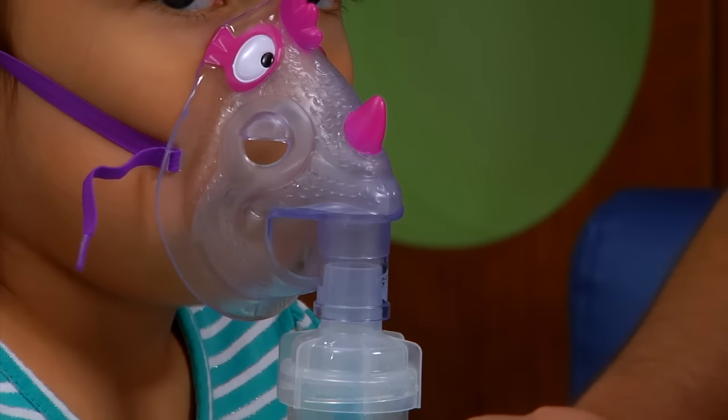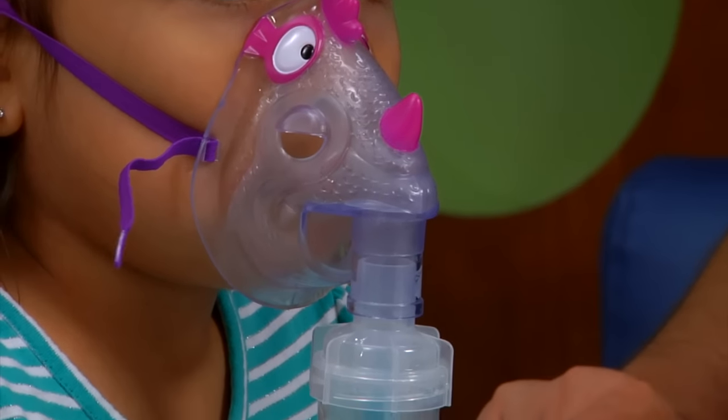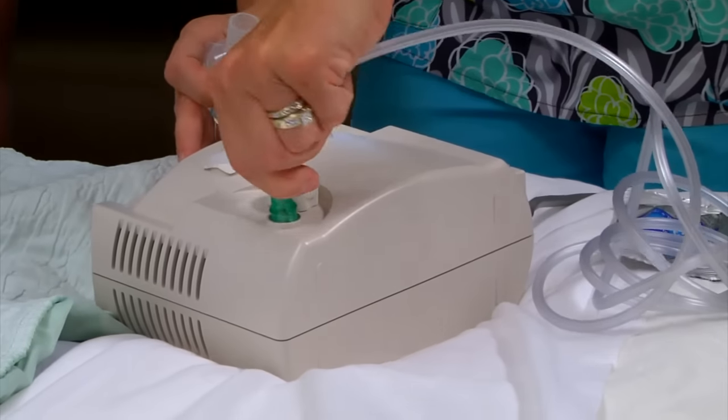Now we will go over how to use the nebulizer machine with a mask to deliver your child's asthma medicine. First, connect one end of the tubing to the air outlet on the compressor and the other end into the bottom of the medicine cup.